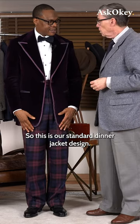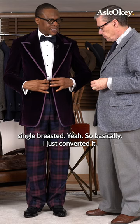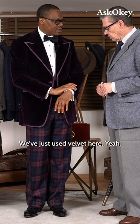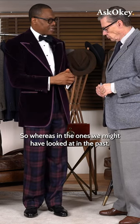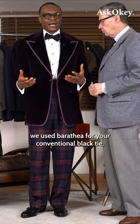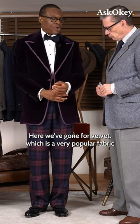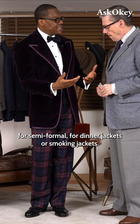So this is our standard dinner jacket design — our standard one-button, single-breasted. It's the same platform; we've just used velvet here. Whereas in the ones we might have looked at in the past, we use Barathea for your conventional black tie, like your proper dinner clothes. Here we've gone for velvet, which is a very popular fabric for semi-formal dinner jackets or smoking jackets.